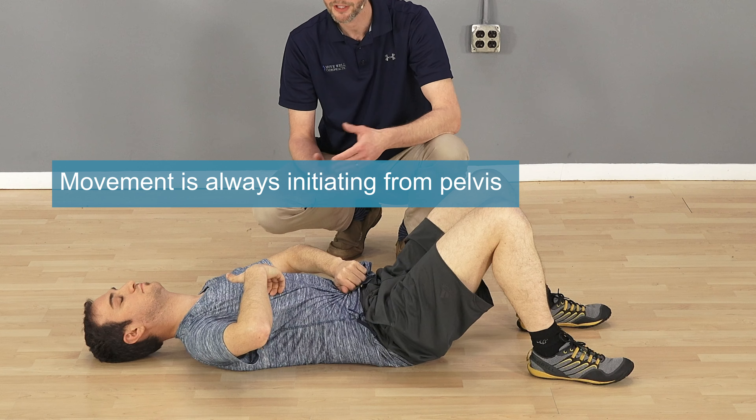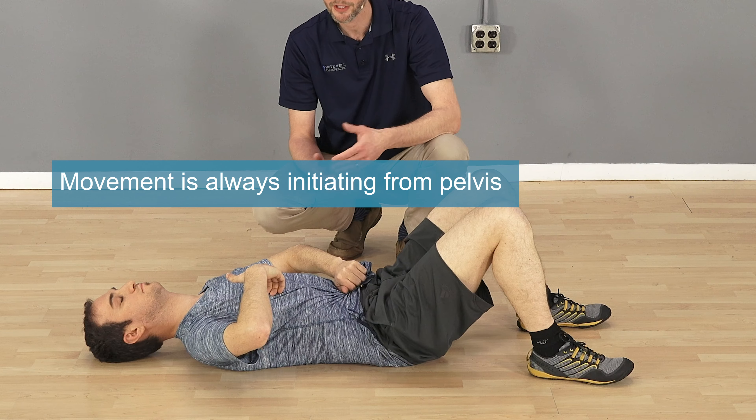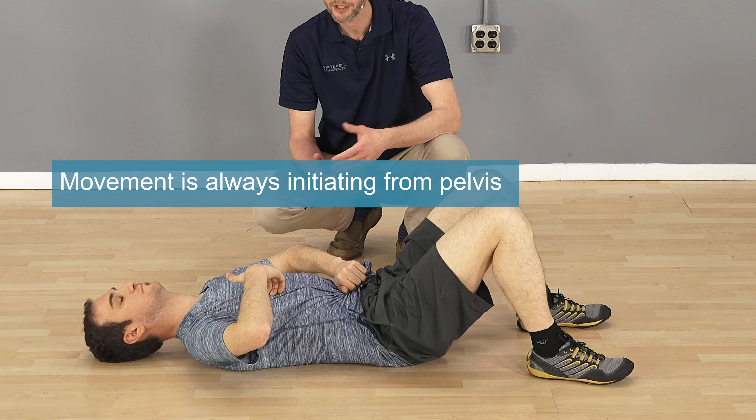This is an easy one you can also do in bed. If you tend to get a lot of pain when you first get up in the morning, before getting out of bed just put your knees up, bend them, and spend about a minute going through nice, slow pelvic tilting. You may find that getting out of bed is a little bit easier in the morning.